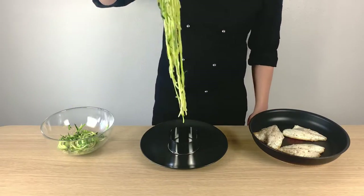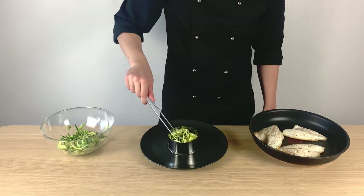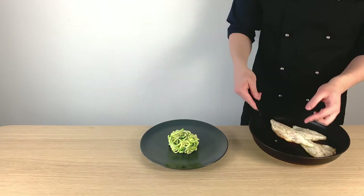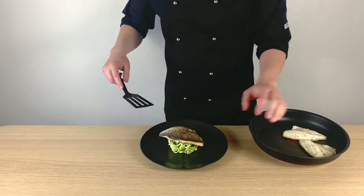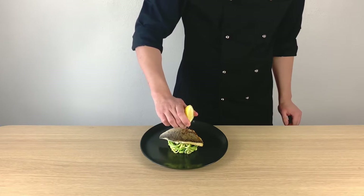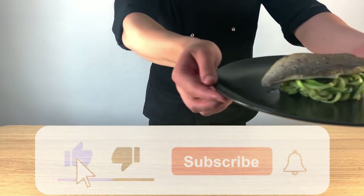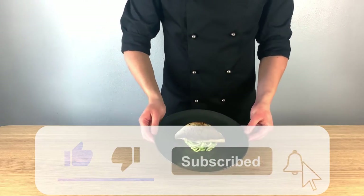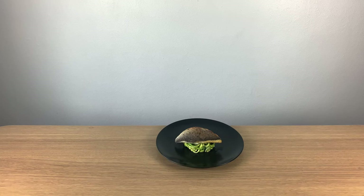Once 6 minutes have passed, get the fish out from the oven and prepare for plating. So guys, this was the recipe for this week. I will do my best to post at least one video per week. Don't forget to like this video and subscribe to my channel for new recipes. See you guys next week with another video. Bye!